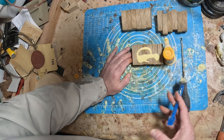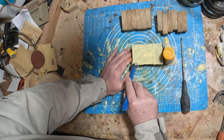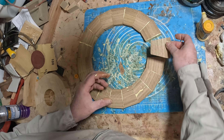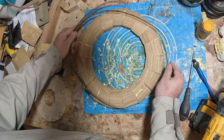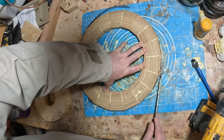The oak segmented ring has a diameter of around 375 millimeters — 15 inches — which will make this the biggest bowl I've ever made. So with that in mind I didn't hold back on the glue, especially on the oak segments which soaked it up. With all five rings glued up, they were placed to one side to allow the glue to cure.